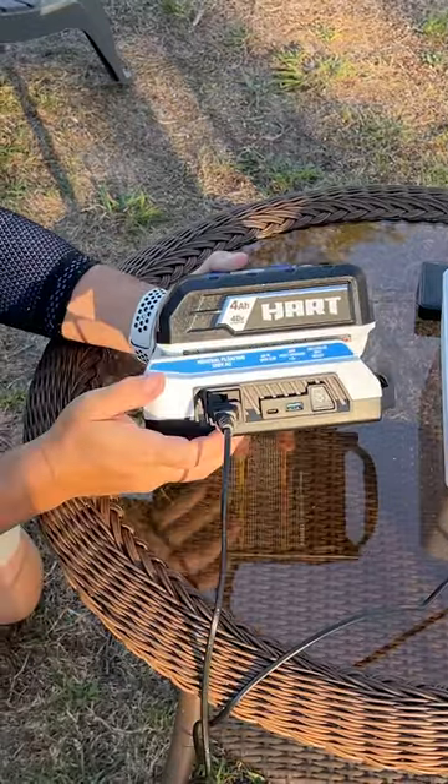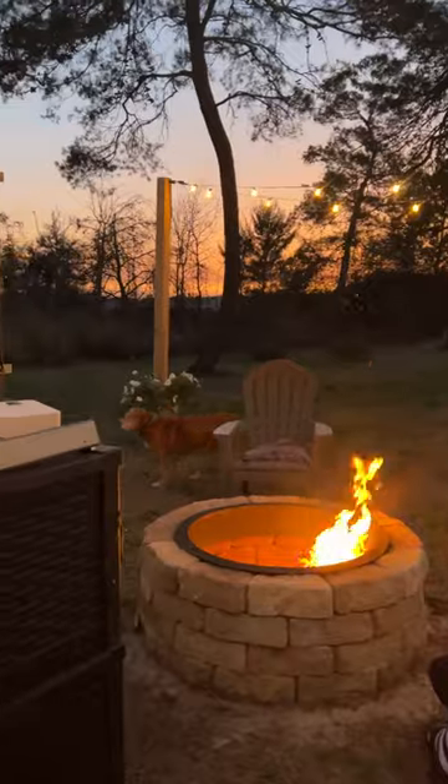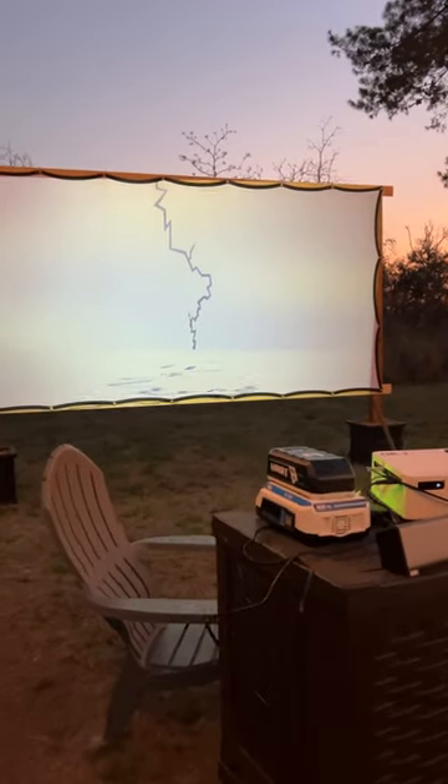I'm using a Hart Tools 40-volt inverter to power an LED projector. When it was dark enough, I started the movie, and it felt like we were at the drive-in movies I remember from the 1970s — only better.